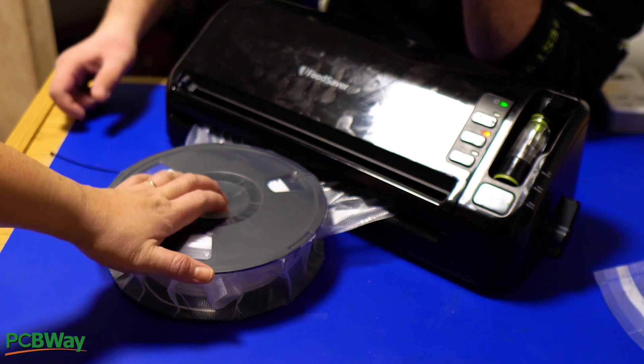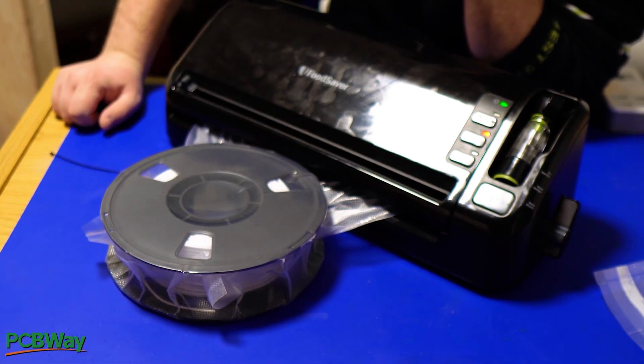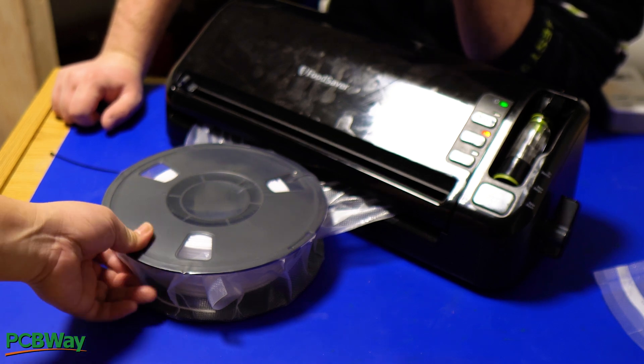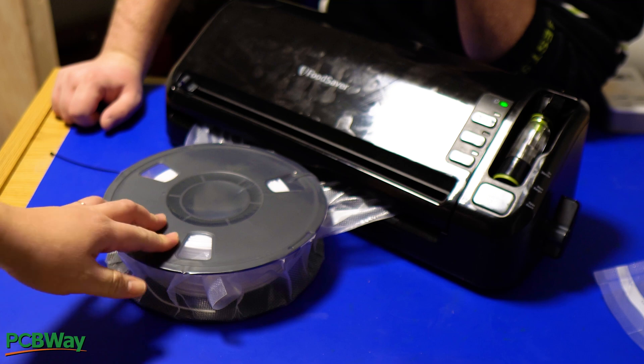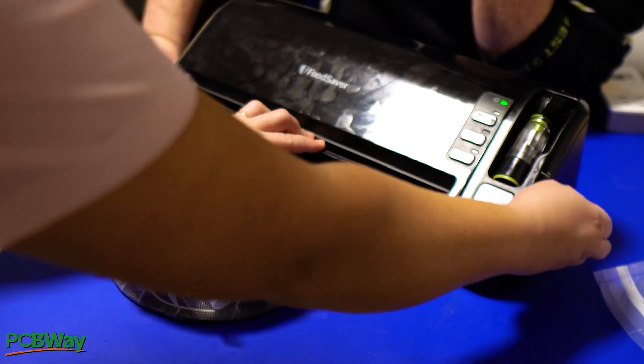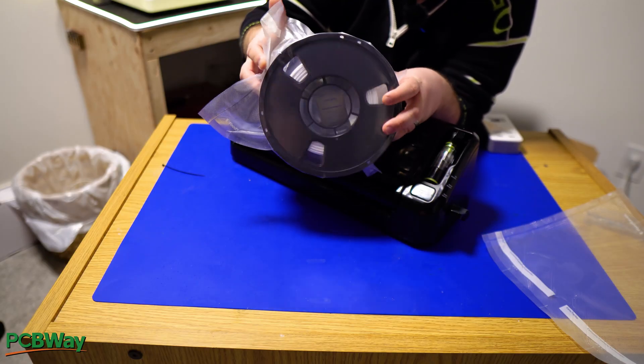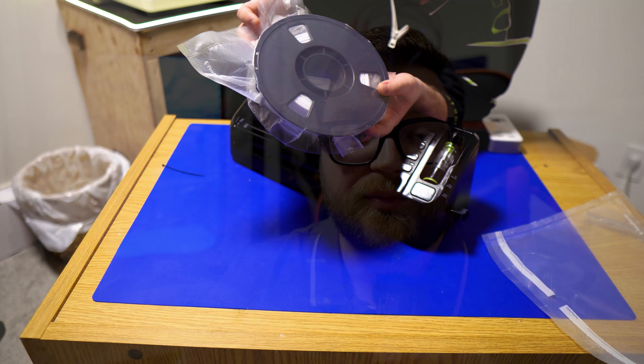That got a little scary at first because the plastic was literally bending. It still has a little bit of air — it looked like it was going to break, but it was not going to break. And this is how new filament usually comes pre-packaged when you buy it.